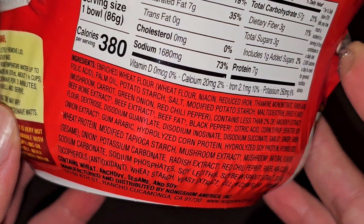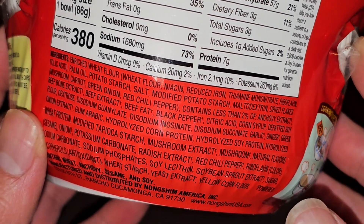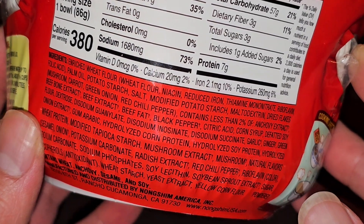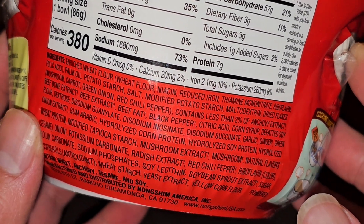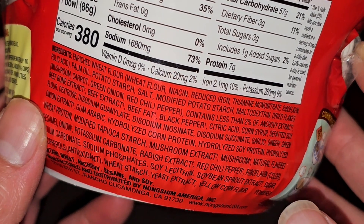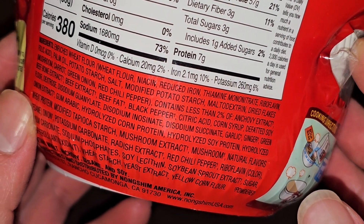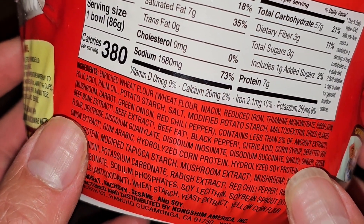Ingredients are enriched wheat flour — which is wheat flour, niacin, reduced iron, thiamine mononitrate, riboflavin, and folic acid. Then there's palm oil, potato starch, salt, modified potato starch, maltodextrin, dried flakes which are mushroom, carrot, green onion, and red chili pepper. Contains less than 2% of anchovy extract, beef bone extract, beef extract, beef fat, black pepper, citric acid, corn syrup, defatted soy flour.